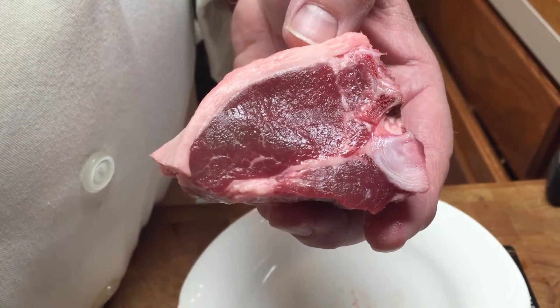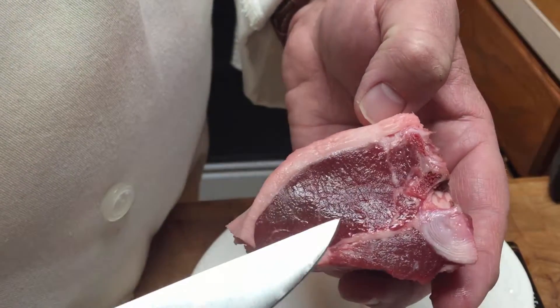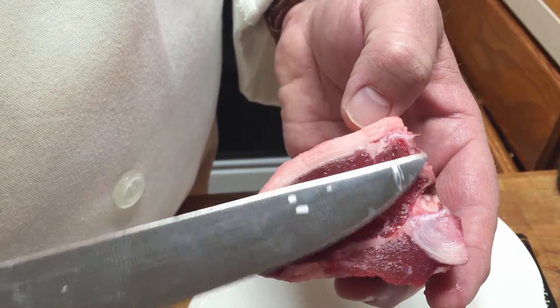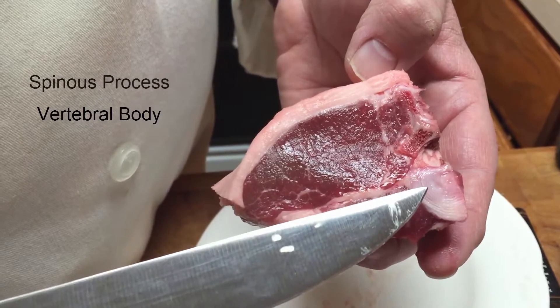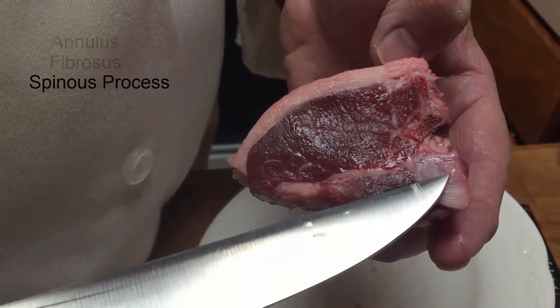I always tell you to play with your food — that's a good way to learn anatomy. I just happen to have some lamb chops here that I think you're gonna find pretty cool. This is a lamb chop, so this would be the spinous process right here, and this would be the vertebral body, but we still have the actual intervertebral disc.